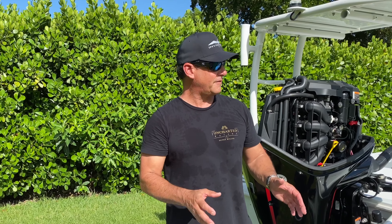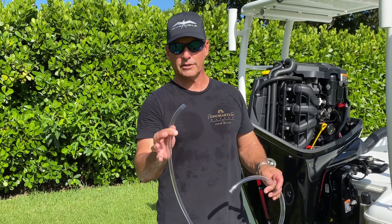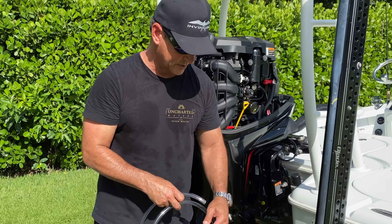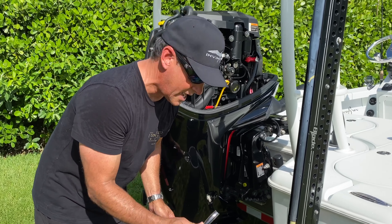After you take the cowling off and locate all the items you're going to be working with, you take your first item — a half-inch clear flexible hose — which you're going to attach to the fitting down here where all of the oil is going to be drained out into this bucket. It should be about five and a half quarts, so I'm going to connect this now.